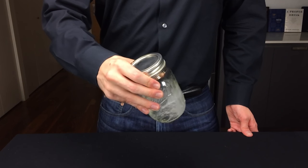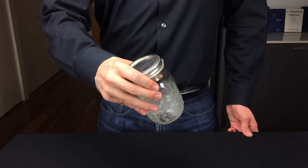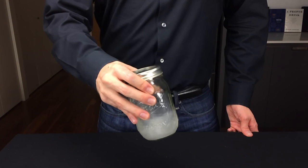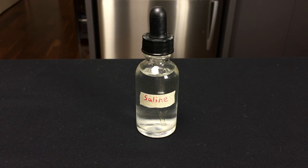Any cocktail that includes fruit, chocolate, or coffee benefits from a bit of salt. I typically use two drops of the saline solution in my sour cocktails. Once combined, I transfer the saline solution to a dropper like this.